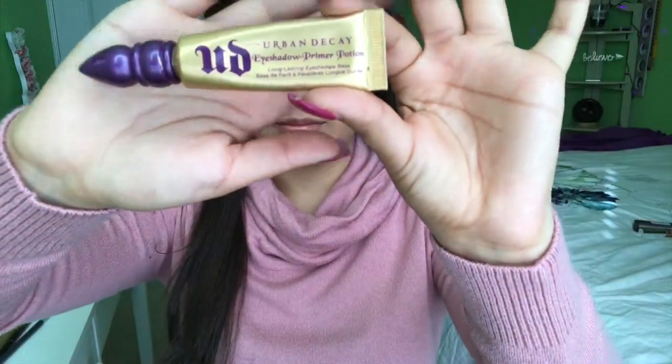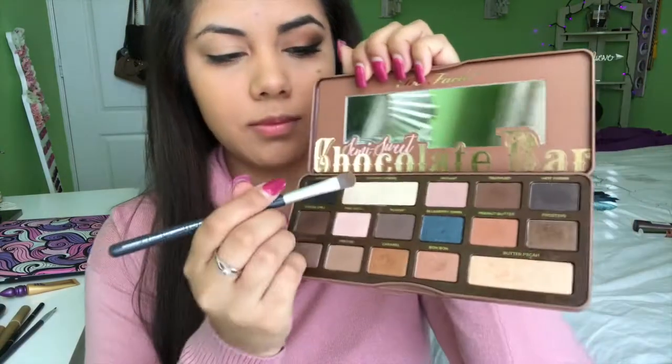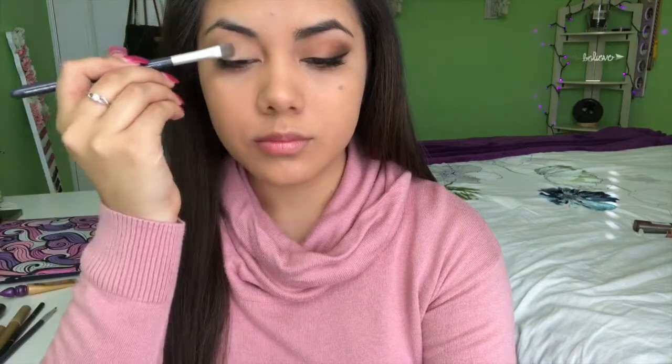This look I did today uses some of the colors from this palette, so I hope you guys enjoy this tutorial — let's get into it! I've already primed my eye before starting the video. First, I'm going to grab my Sephora brush — it came in a bundle, so I'll put the specific brush info in the description. I'm grabbing that coconut cream color first to serve as my base, just to brighten my eye and help all the colors blend nicely together. I'll pack that on all over my entire eyelid area.